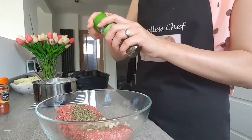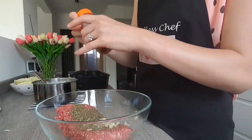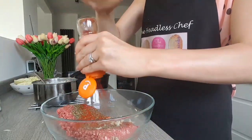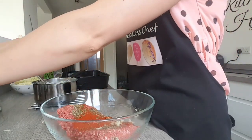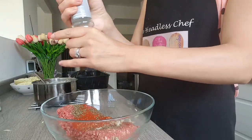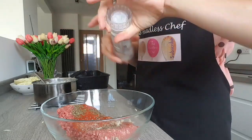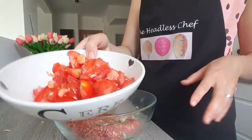Now season to taste. I'm adding some oregano because I love oregano, a little bit of basil, paprika — I love paprika — and some freshly ground pepper, and just a tiny bit of salt. That's enough. Now we can add our chopped tomatoes.